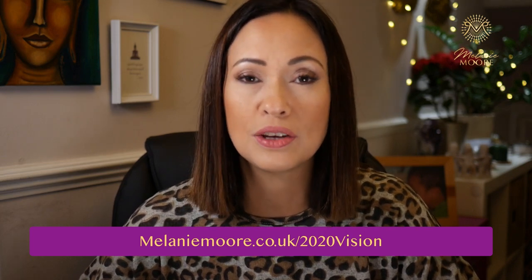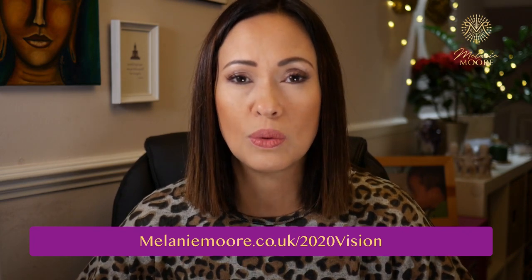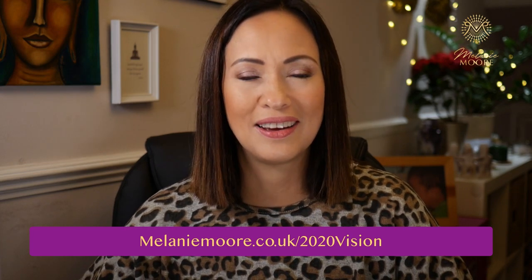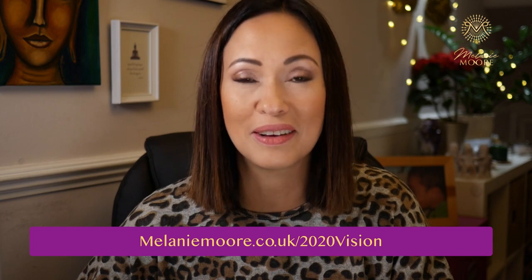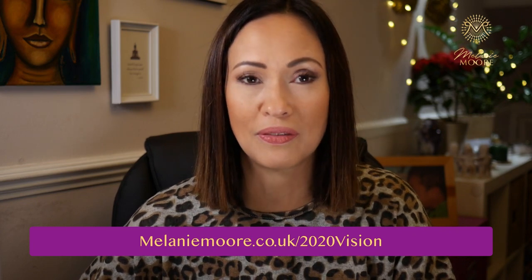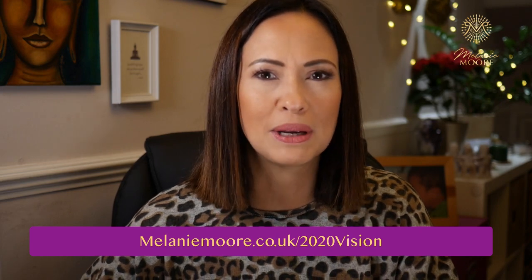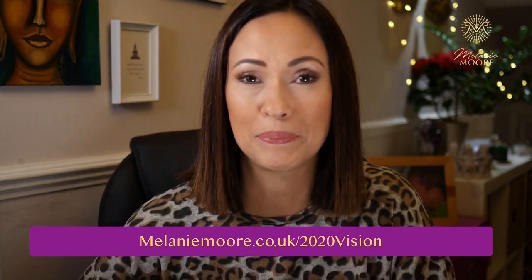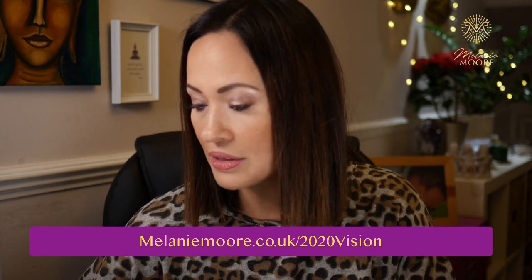Number eight: what fears are you holding on to that are preventing you from living your best life? What actually stops you from doing the things you always wanted to do? Is it a fear of failure, a fear of what other people may think, or even a fear of success? I'm doing a vision board session with a group right now, and we talked about the downside of having everything you want — people becoming jealous, family members asking for money. Just start to notice and identify what your fears are.